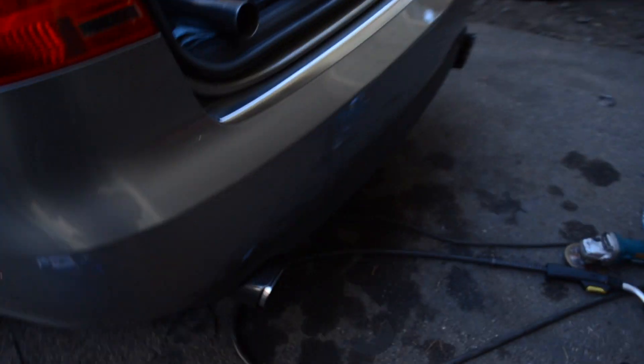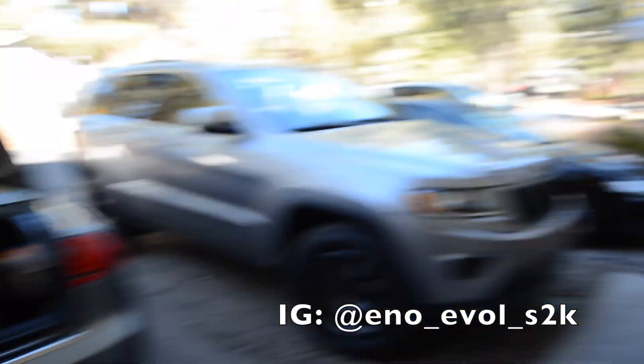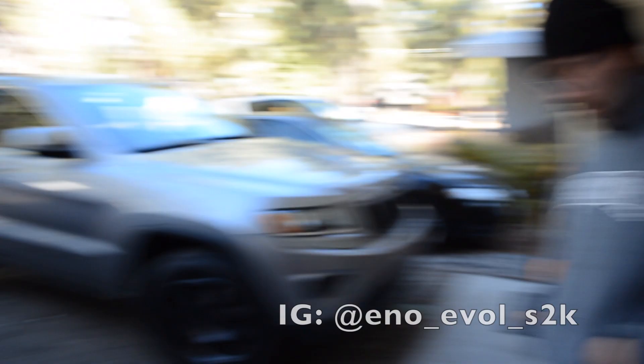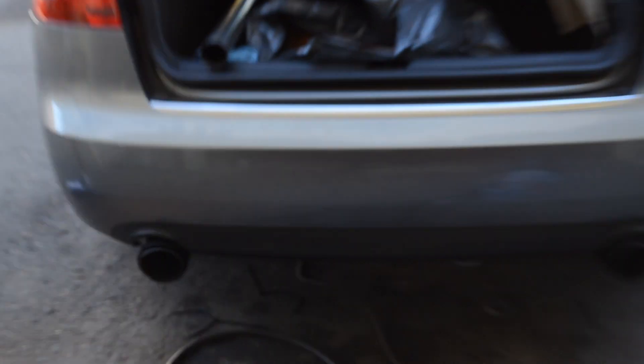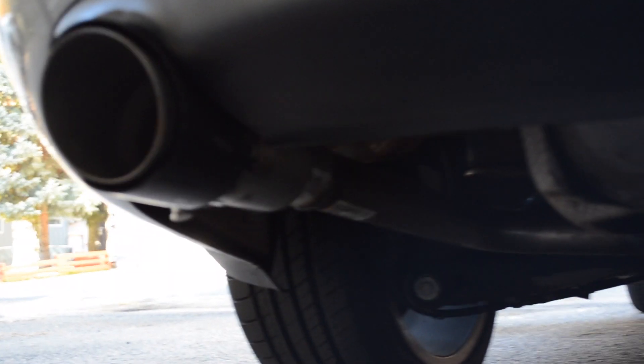Right now we just got finished doing the muffler delete. That's what it looks like right now. And this is the welder right here — that's Chippo. Shout out to Chippo. But right now we just got done with the muffler delete. Let me show you guys a little bit down there.